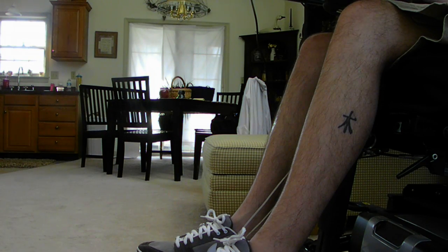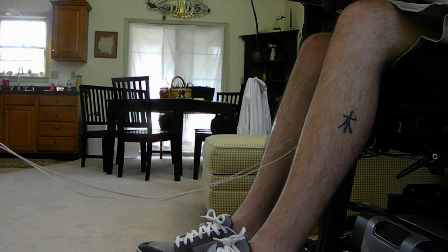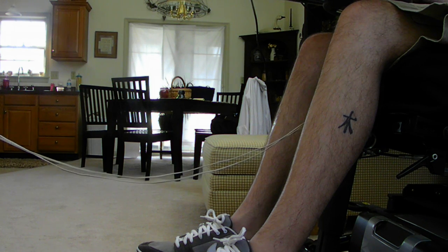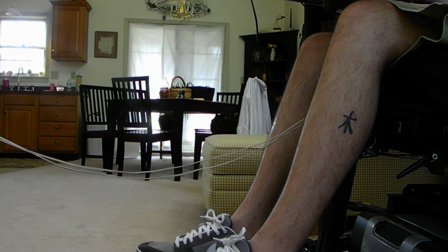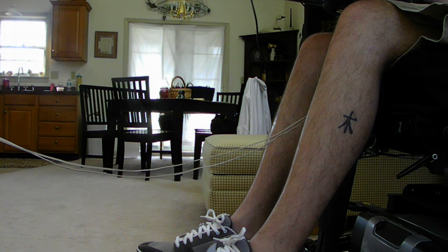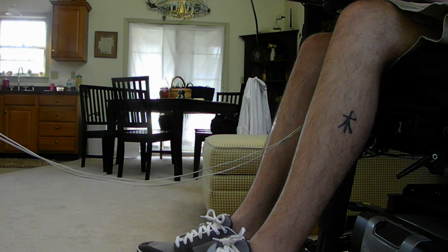Let's get started. What's it turned on to? I have it at 55, which is what it was on when it moved.